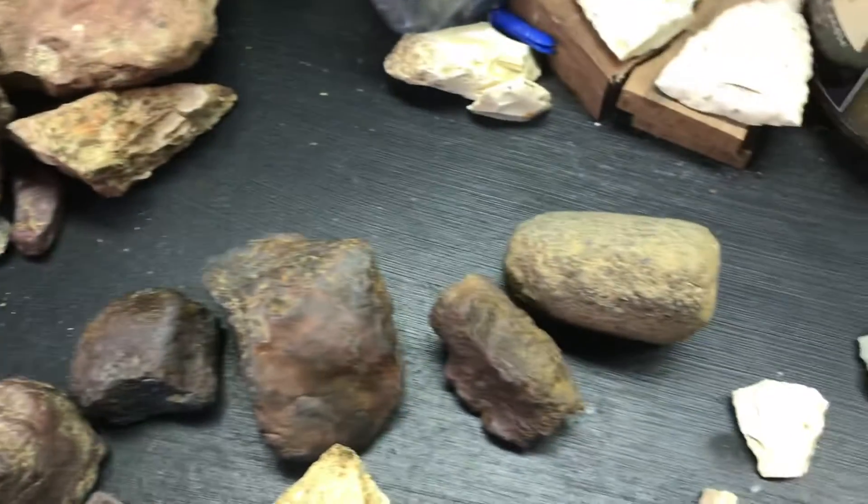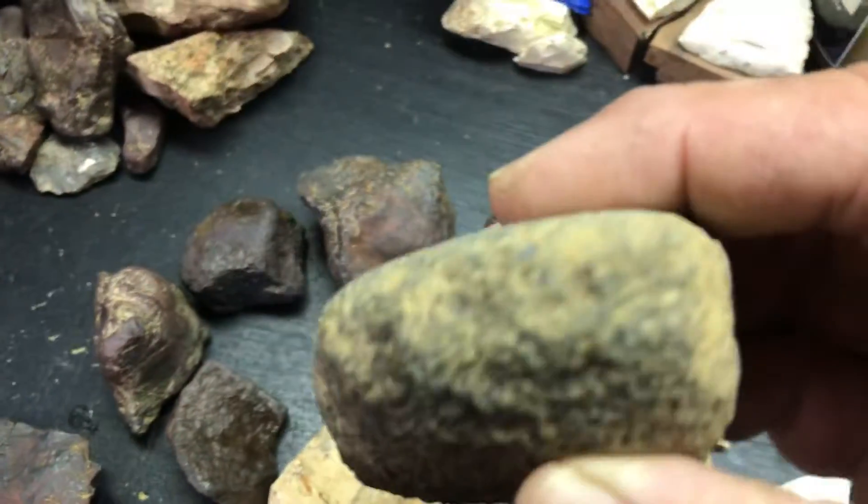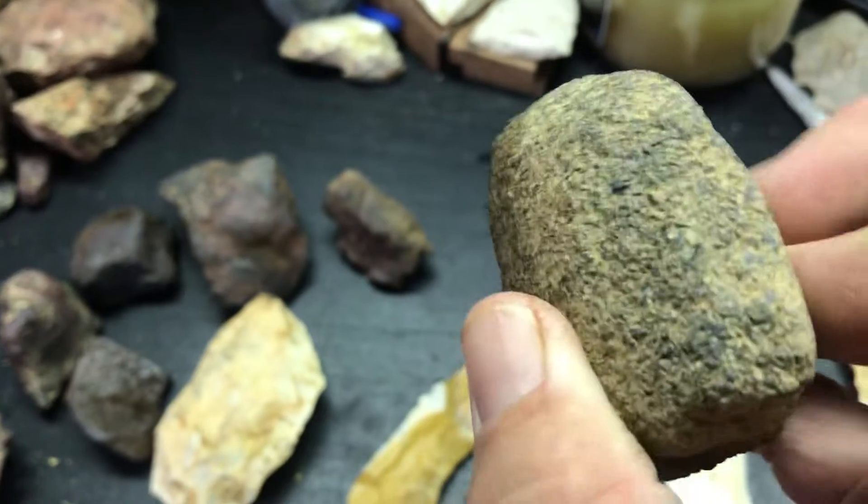Hematite once again, just loads of that. This I don't know. Looks like it's got a bit.